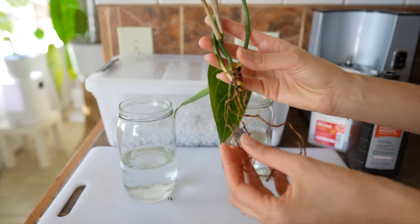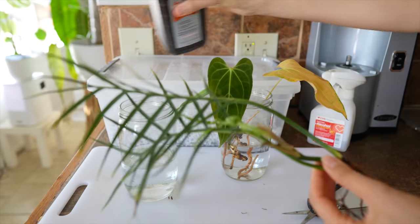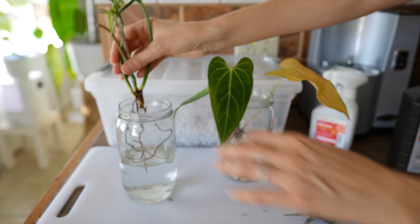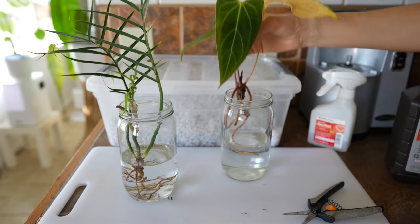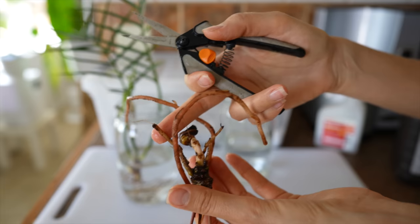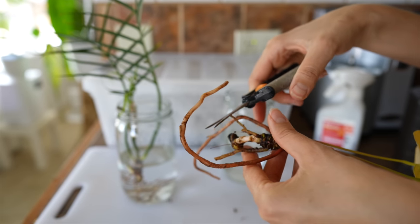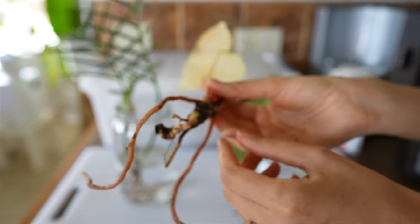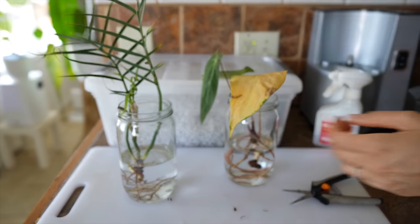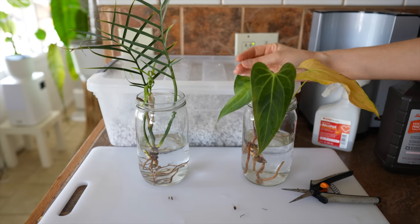So the tortum and the anthurium, even though they both have some roots that could be viable, I'm going to treat them like propagations. What I'll do is do a hydrogen peroxide soak after trimming off that root rot — just add a splash of hydrogen peroxide into their water and let that soak. Before I start cutting another plant, I always make sure to sterilize my shears with some alcohol. That tip doesn't look great so I'm going to trim that off, and trim this one too. Add a little hydrogen peroxide and let those soak in the hydrogen peroxide solution for about 15 to 20 minutes.